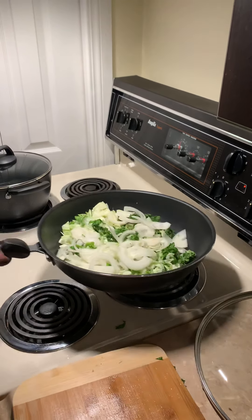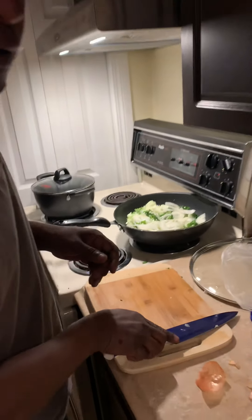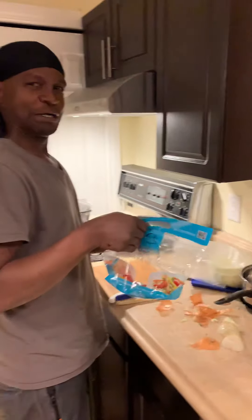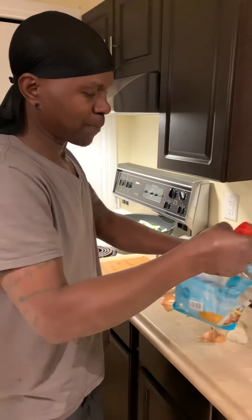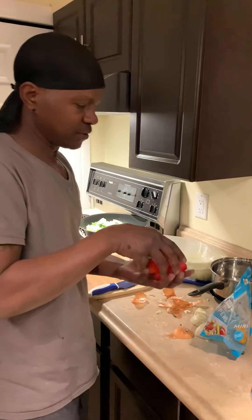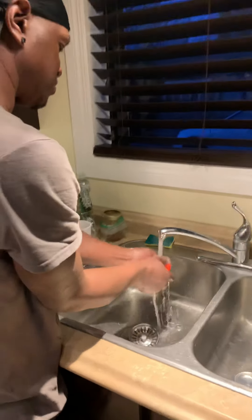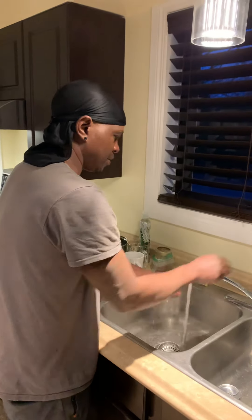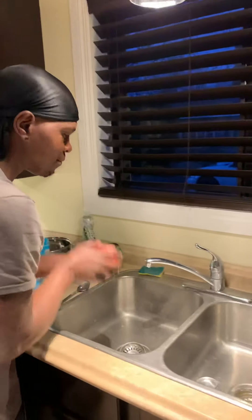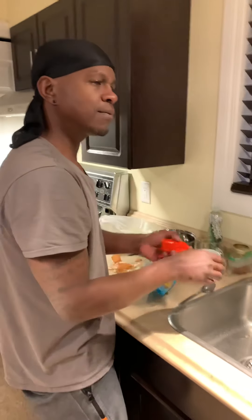Do you dice those after or just keep them in slivers like that? Well, it depends on the pan you're using, but for me I'd rather just leave it like that. I cut them long because it adds to the texture of the dish you're cooking. It does add texture, and at the same time people can see it visually too.